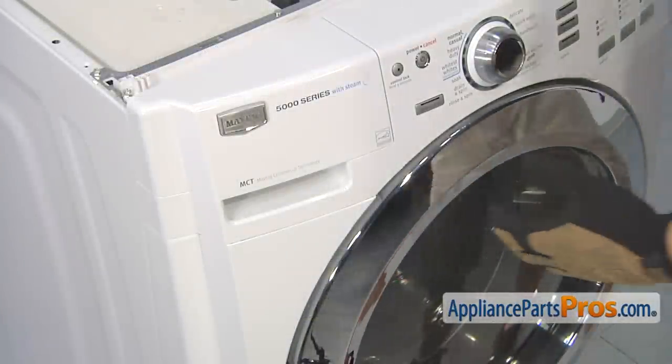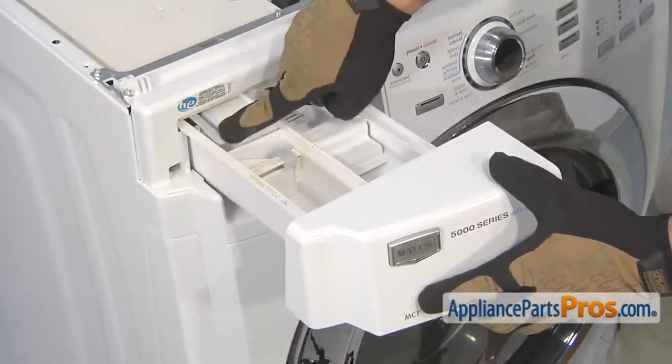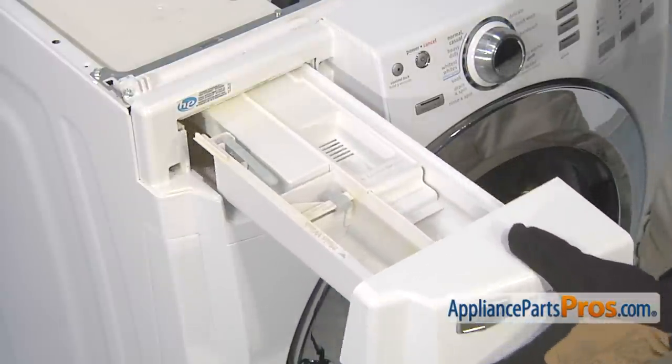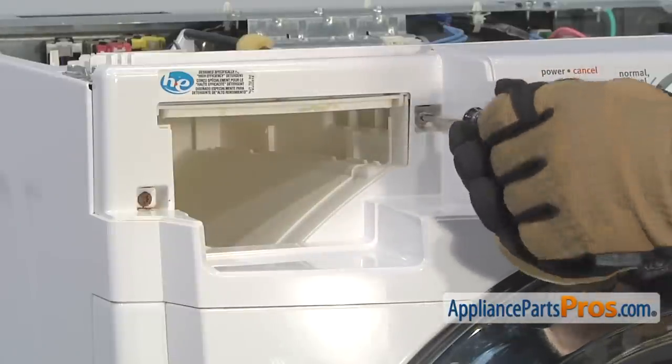With the top off the washer, we can remove the control panel. First thing we're going to do is remove the soap drawer. All you have to do is pull it out and press on the release lever and pull it out the rest of the way so you can set it aside. Now that we have the soap drawer out, we can remove the two screws that hold the console on so we can pull it off the machine.